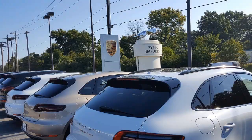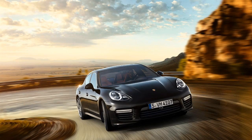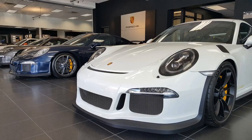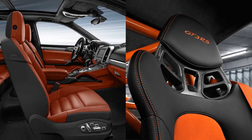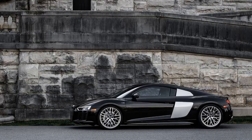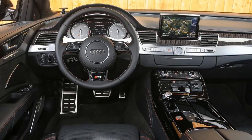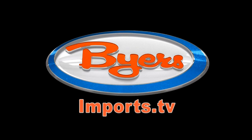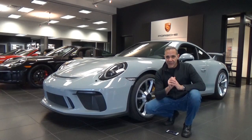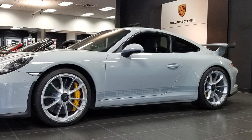Hi, I'm Dale Malick, and welcome to the all-new Buyer's Imports. Today's video is on the 2018 Porsche 911 GT3.